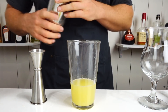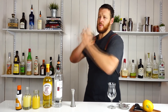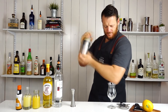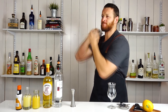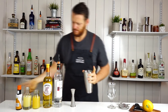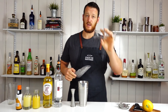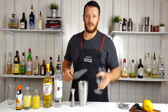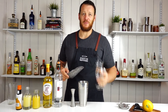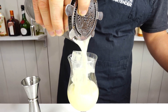Then fill your cocktail shaker with ice and give it a good shake. This recipe does call for straining over ice into a brandy balloon. Today I'm just going to be using a tulip or a hurricane glass, which actually brings me back to when I first started bartending. Fill that glass with ice and strain it over the top.